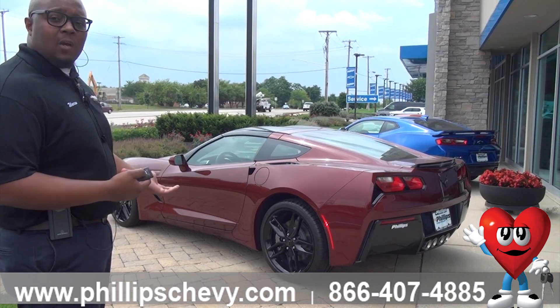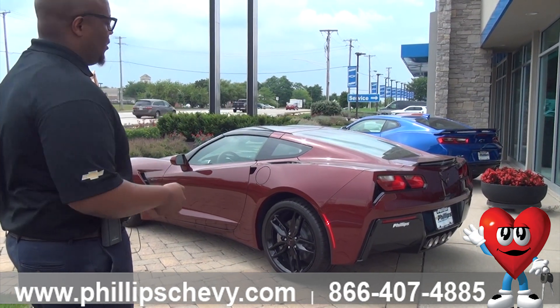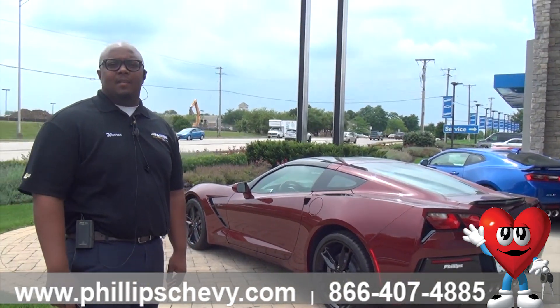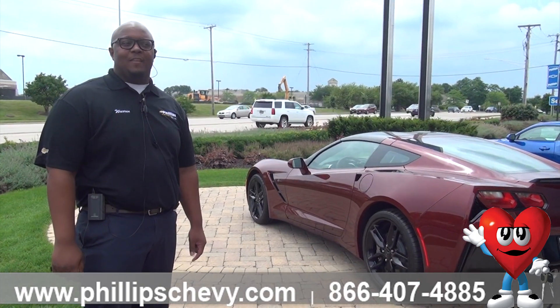You can also turn the car off while on your key fob, like so. Just like that. And that's how you do a remote start. 2019 Chevy Corvette.